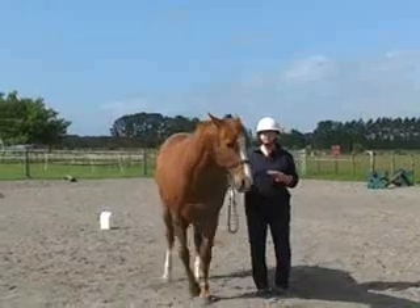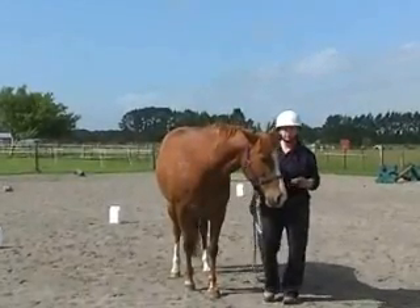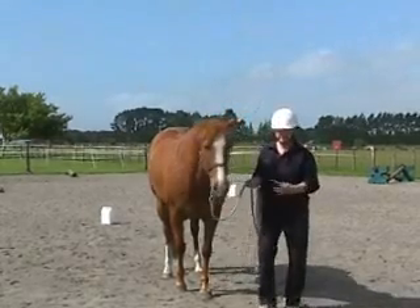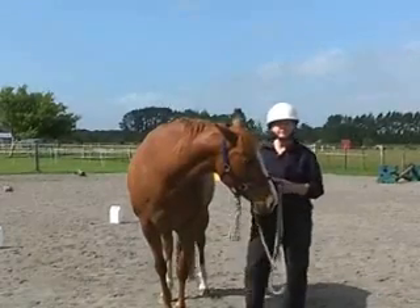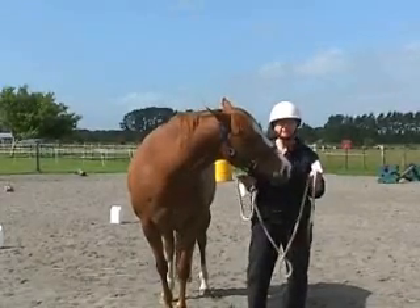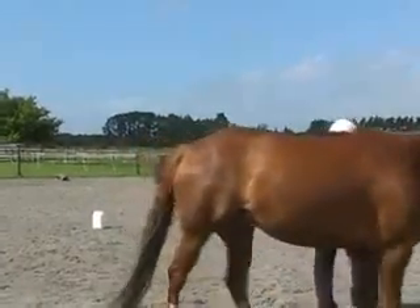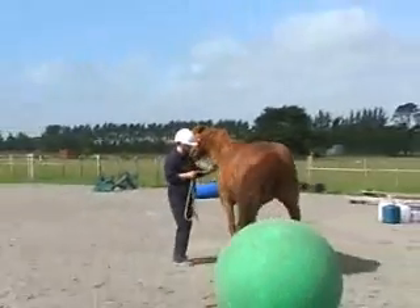Online Horse Agility, November 11. Here I'm trying to get started, wanting to read my registration number and Boots' registration number for the beginning of the video. Boots thought the bit of paper might be something to eat, so she found it a bit interesting. Now we're on our way to get started.